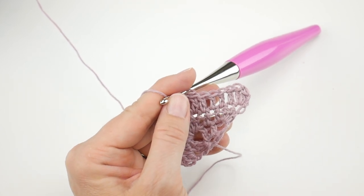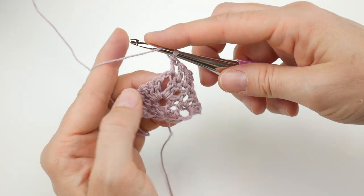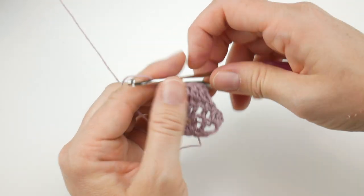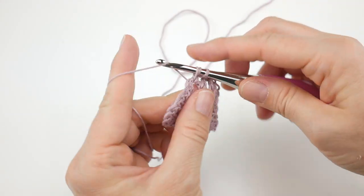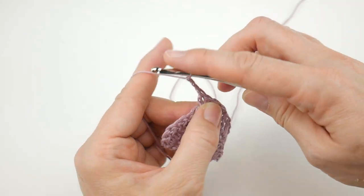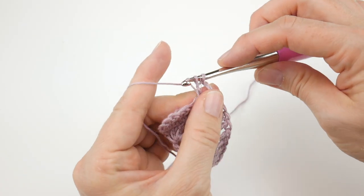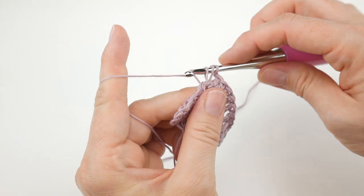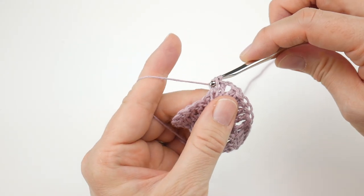As we come up to the corner space, we do the same thing as before: two double crochet, chain two, two double crochet. So right in that chain two corner space from the previous row, work two double crochet — one and two — chain two — one, two — then in that same space work two more double crochets, one and two, just like that.